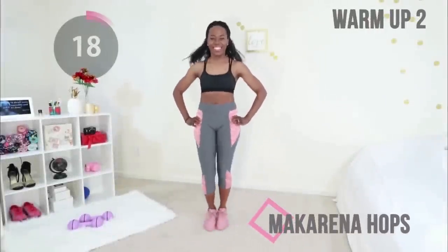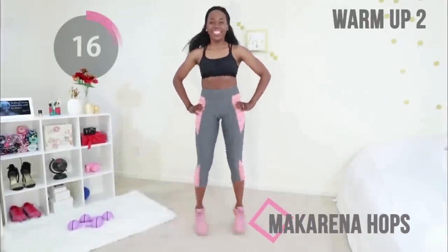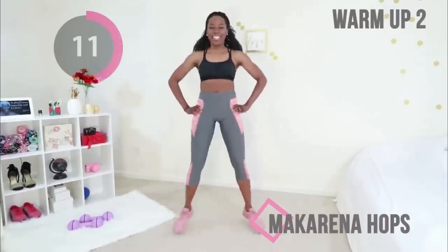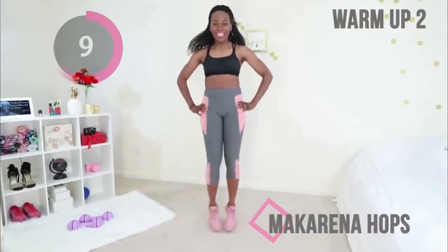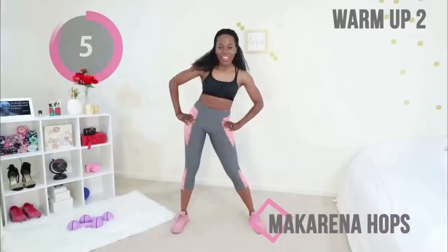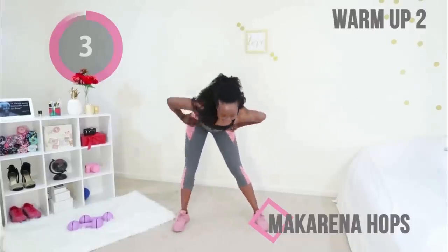Next up we have some Macarena hops. Put your hands on your waist. You don't have to jump if you're unable to jump — just step your feet, that works too. That was good.